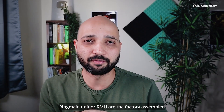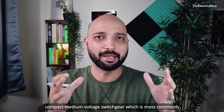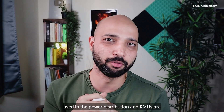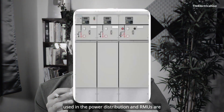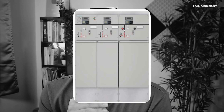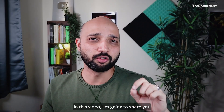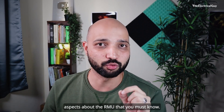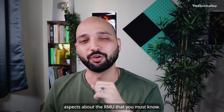Ring Main Unit or RMU are the factory assembled compact medium voltage switchgear which are most commonly used in power distribution. RMUs are used worldwide to distribute power safely and efficiently. In this video, I am going to share some of the key technical parameters and key technical aspects about the RMU that you must know.